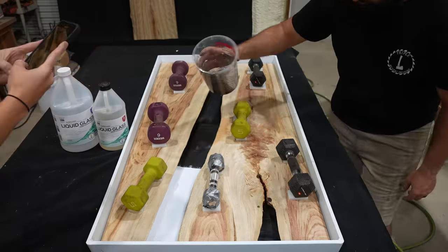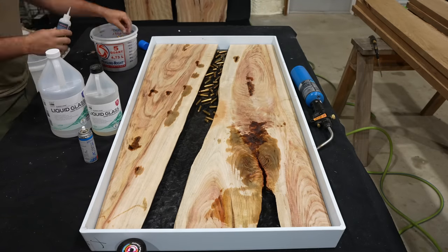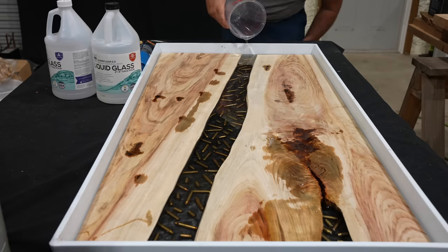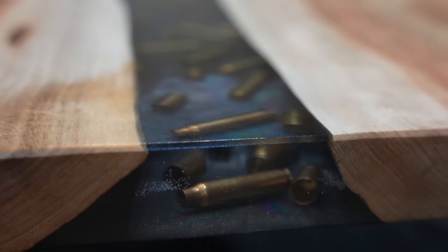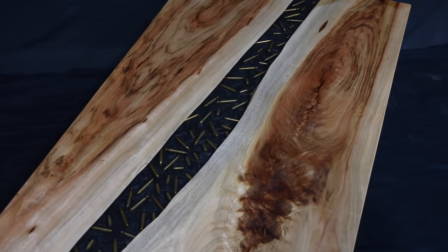Hey guys, this is Trey with Triple L Rustic Designs. In this video I'm going to be taking these camphor slabs and turning them into the most epic man cave coffee table you've ever seen. Stick around and find out how I do it.